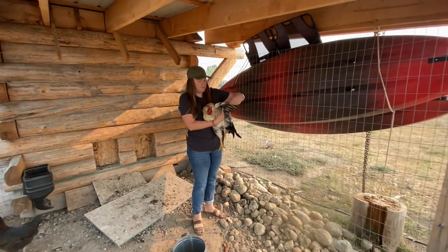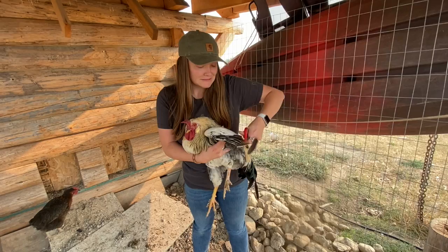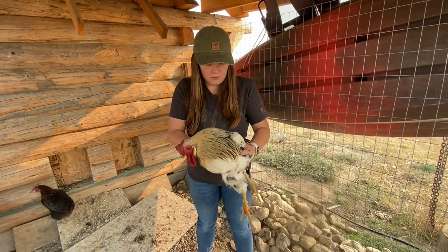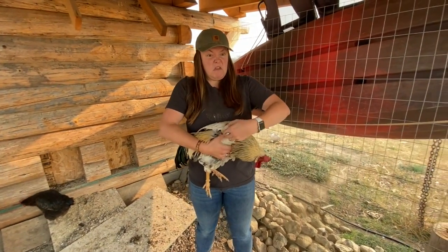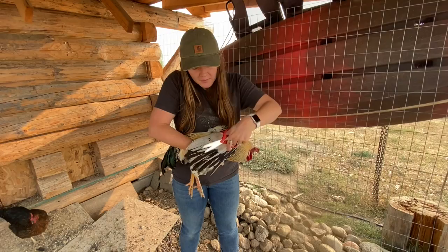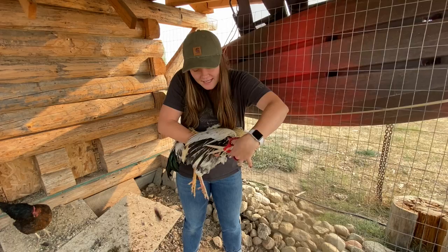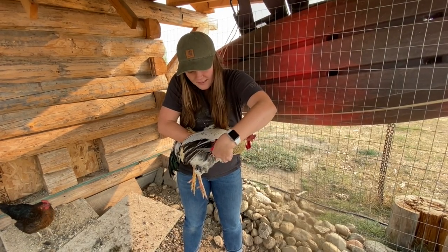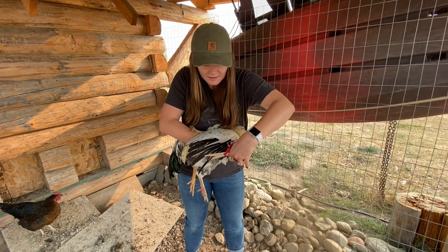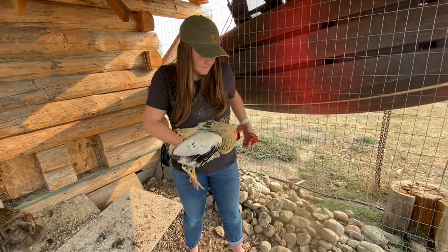Please don't bite me. Do you hear him breathing? This is one of the babies that my hens hatched, and he looks identical to his dad, who is now dead — rest in peace. His dad killed one of the hens, so we had to put him down. Okay, you're good.